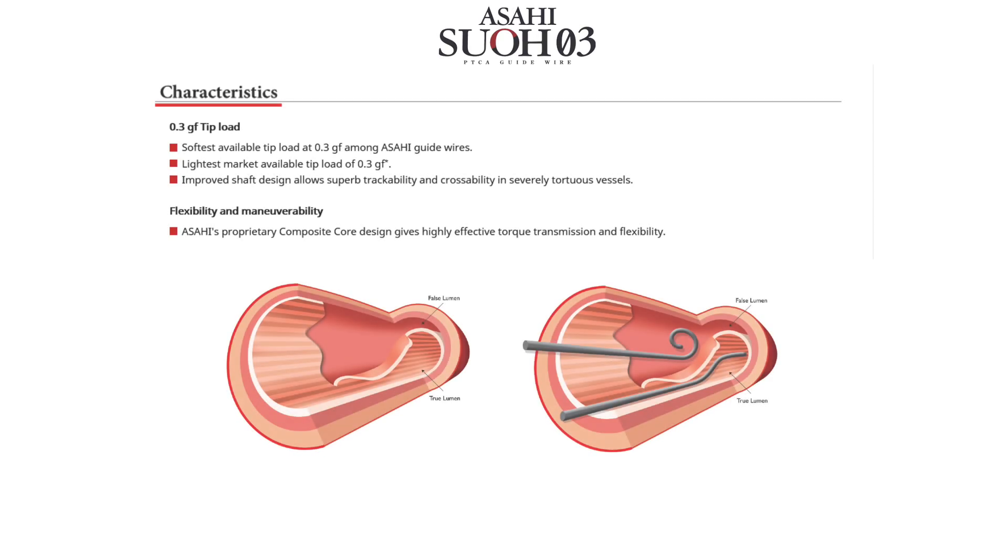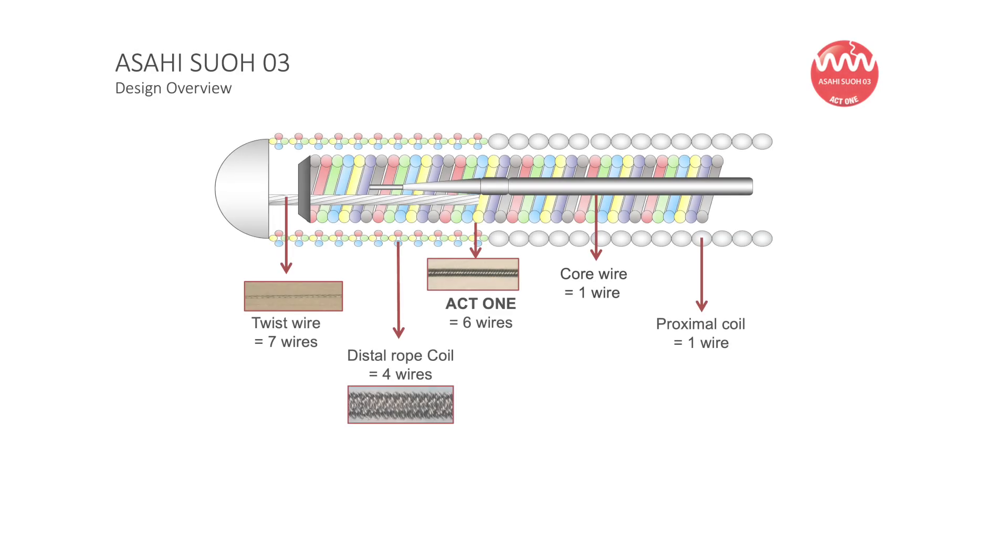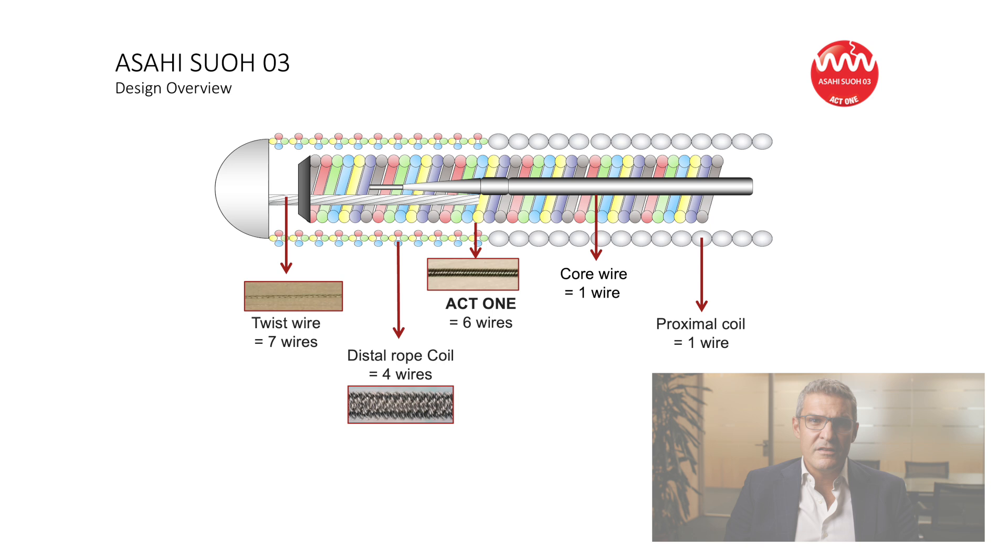Among the wide range of available coronary guide wires, the SWOT03 guide wire has unique structural features that make it ideal for gaining the true lumen into or distally to the dissected segment, minimizing the risk of enlargement and extension of the dissection. The SWOT03 is a composite core, dual-coil, non-tapered, flat-tip guide wire, originally developed for tortuous collateral channel tracking.